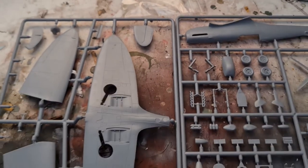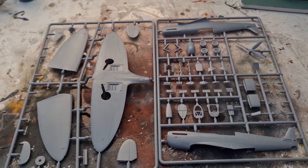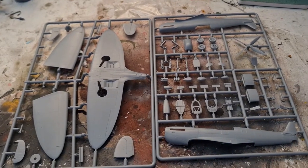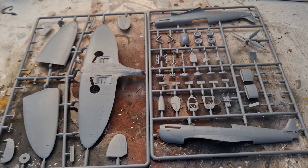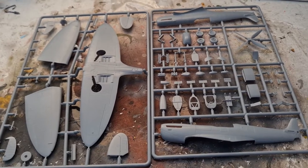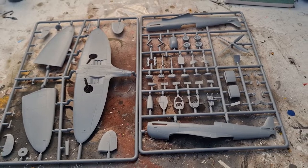We've also got the clear part, and you only have the option of a closed canopy. What we're going to do now is start building this and see whether we have the same sorts of issues we had with the Tempest, or whether we're going to have a lovely Spitfire kit. I'm hoping for the latter — let's see what we come up with.